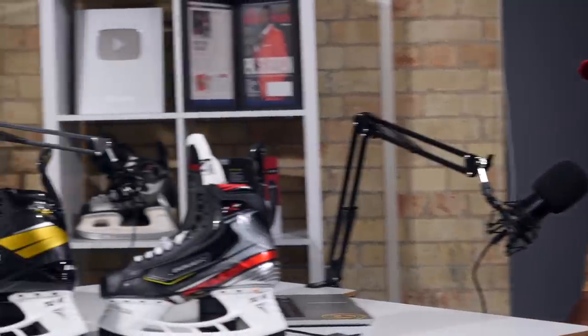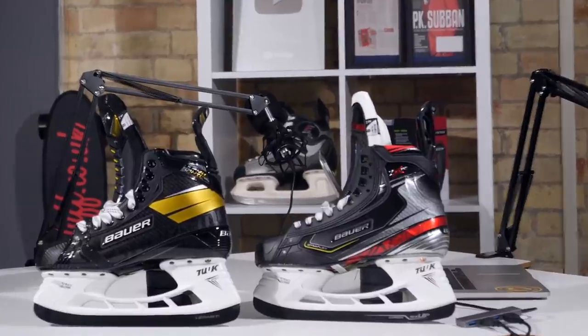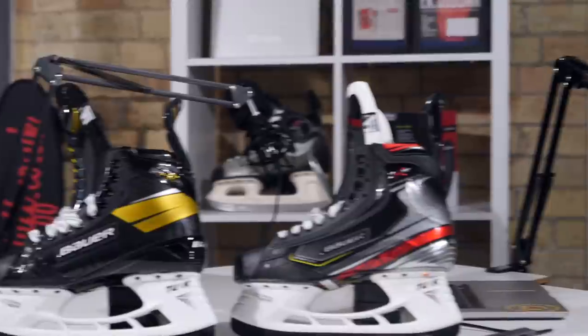Welcome to episode eight of the Beyond the Boards podcast. We've had a bunch of requests on Instagram to talk about what we have in front of us right now - the new iterations of the Bauer skates. We've got the Ultrasonic from the Supreme range and the Bauer 2X Pro. The big announcement here isn't just the new Ultrasonic skates - it's the fact that Bauer has decided to completely adapt the way that you fit skates, and that's the main context of this podcast.